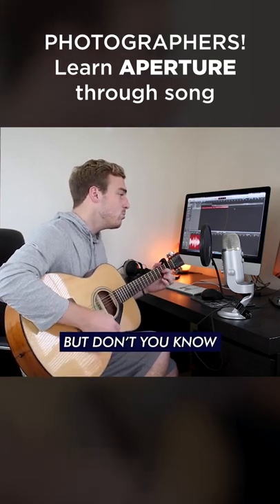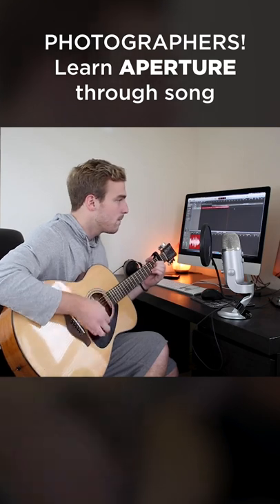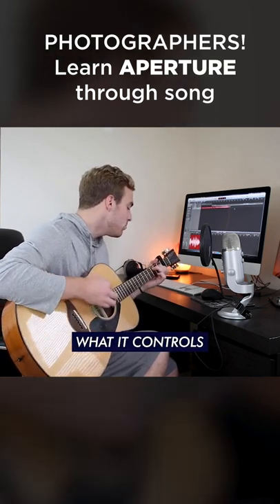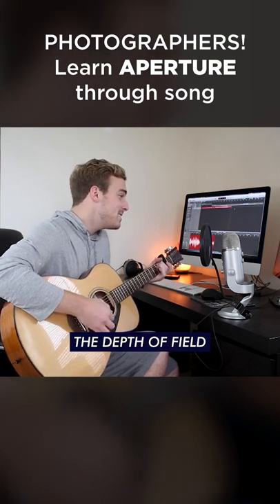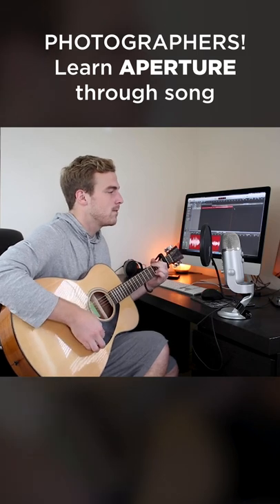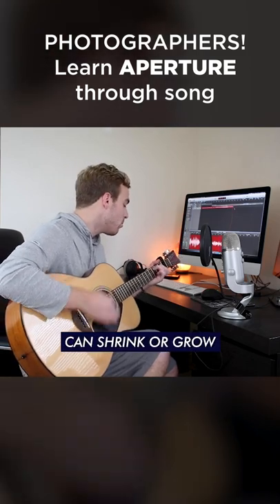But don't you know what it controls? The depth of field can shrink or grow.